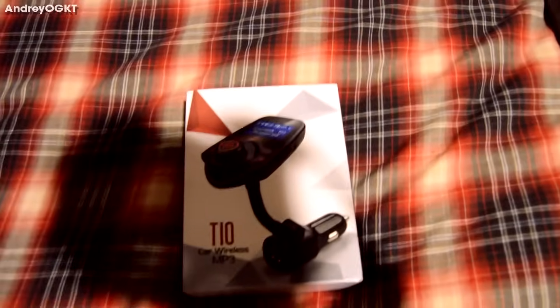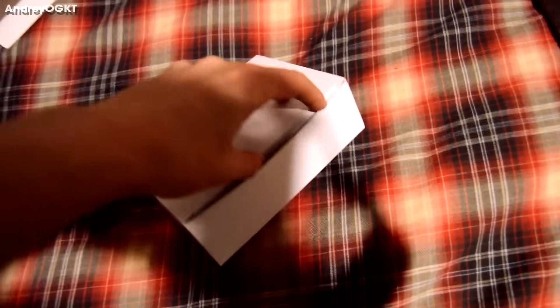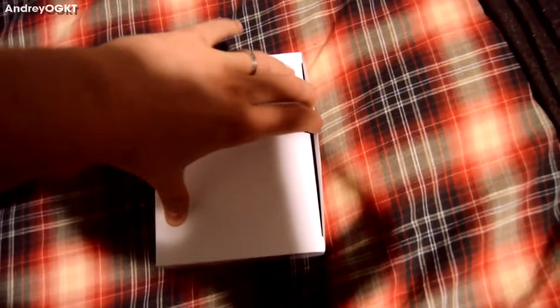I'm an idiot — I thought I just got this while I was at home coincidentally, so good time to go test this out. I'm gonna do a little unboxing. It's got a little sleeve and then a plain white box underneath.